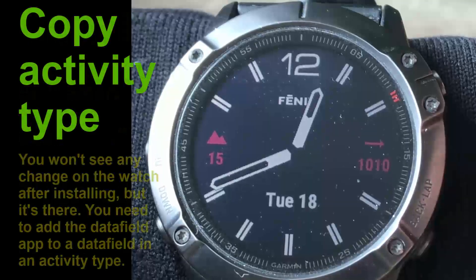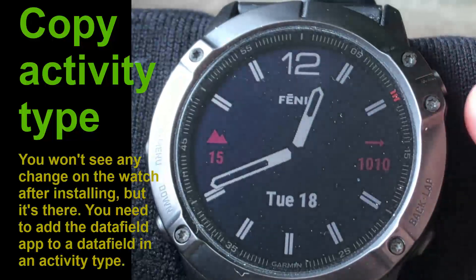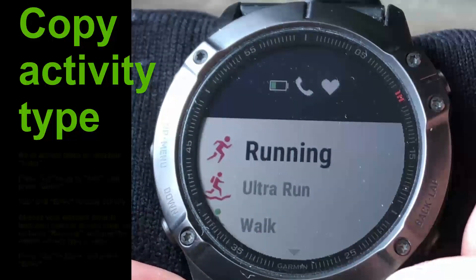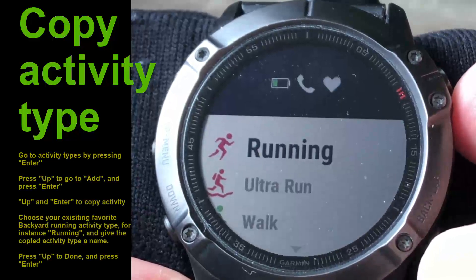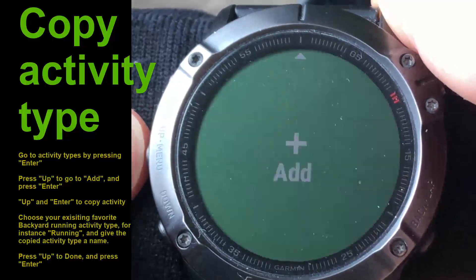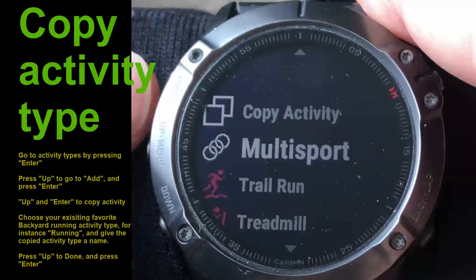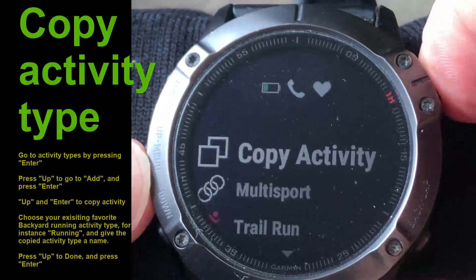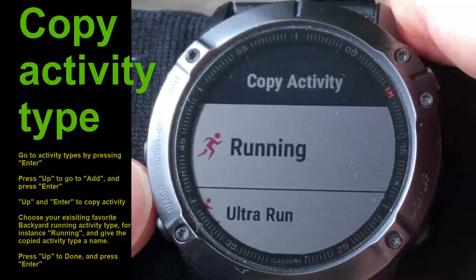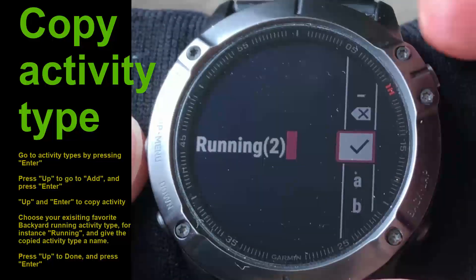After installing the app in the Connect IQ app you won't see anything on the watch - you need to add this app to one of your data fields. You could do that in an existing activity, but I recommend adding a new activity type. Press one step up and you have the ability to add a new activity. I recommend using 'copy activity' and copying one of your existing activity types - the running activity is perhaps the most convenient one. Then give it a name, such as 'Running Backyard'.